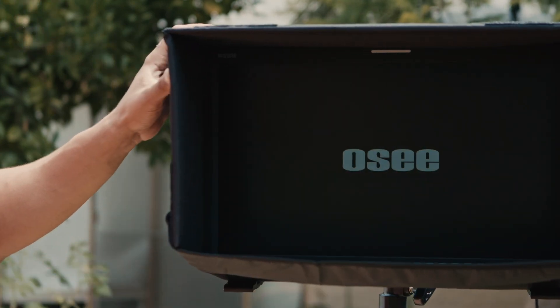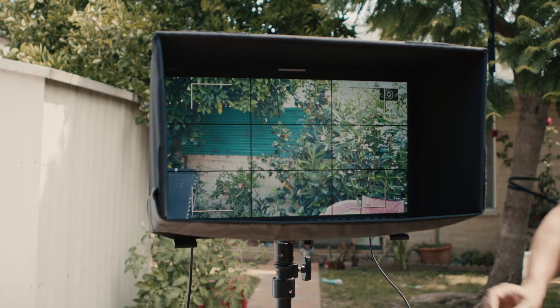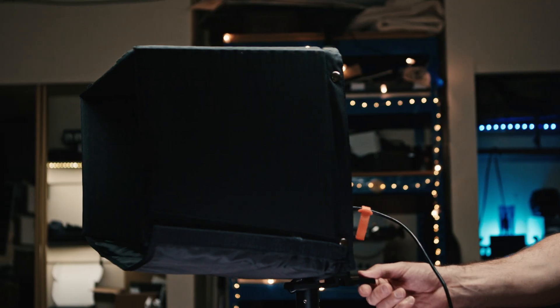What I like to use the sun hood for is when I'm on set and everyone wants to see the picture, and you end up fighting for position on your own monitor with like 15 other people. If you put the sun hood on, it really only makes it viewable to the person sitting right in front of it, which gives you a little bit of privacy as a director or DP on set to see exactly what's being shot.